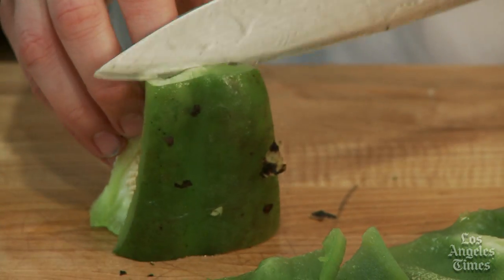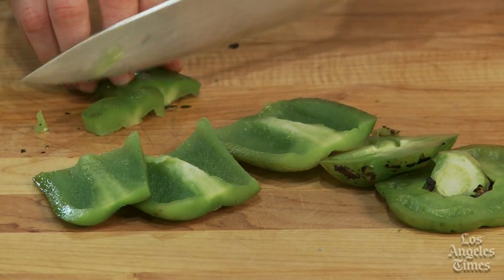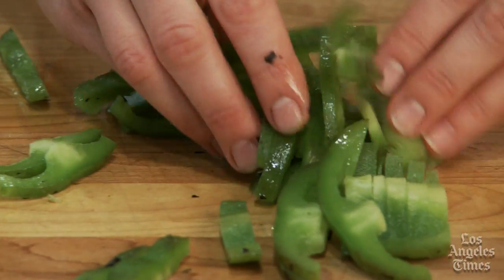Never wash the peppers to remove the skin, as this will only wash off all that great roasted flavor that you worked so hard to get.